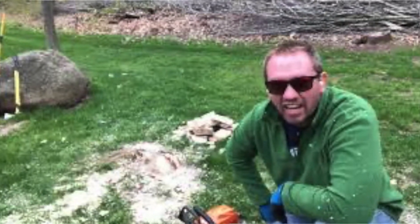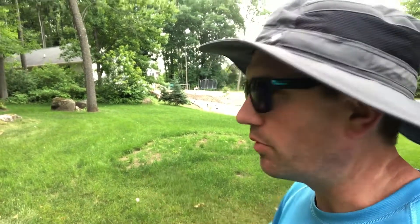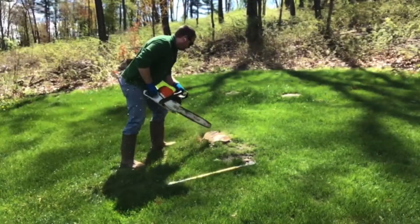I did six stumps in total. One of them was quite large — you can see I've got it planted already with some dirt over it to level it. A lot of you watching that video were probably cringing as I used my chainsaw to cut into those stumps, because inevitably I hit dirt. The stump has dirt in and around it — you're not going to be the person who avoids it. There are consequences for that, and we're going to look at those right now.